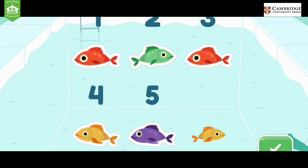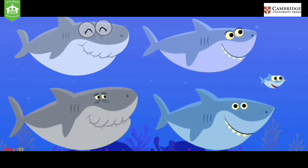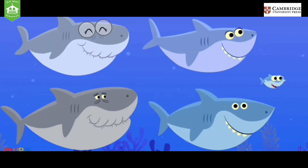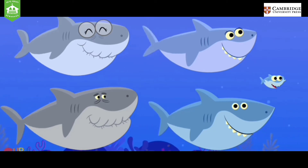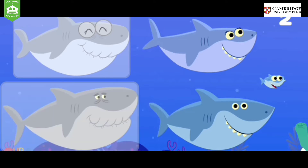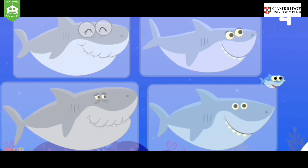Let's count some more. Grandpa shark, do do do do. Grandpa shark, do do do. Grandpa shark. Count all the sharks. One, two, three, four, five. You tapped five sharks.